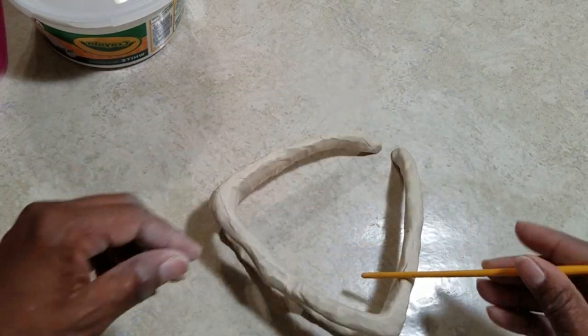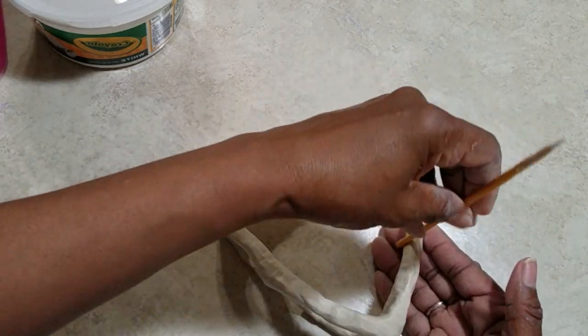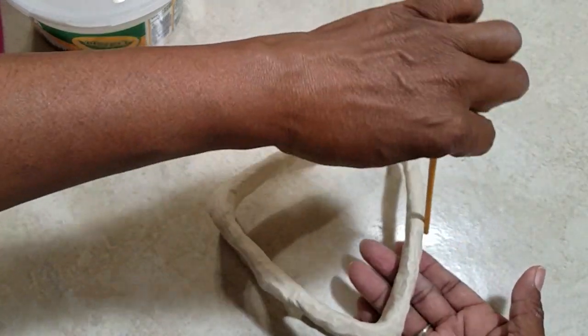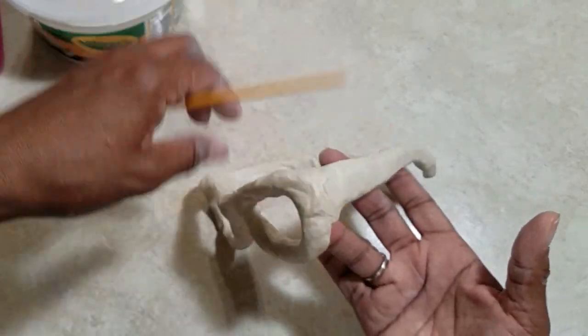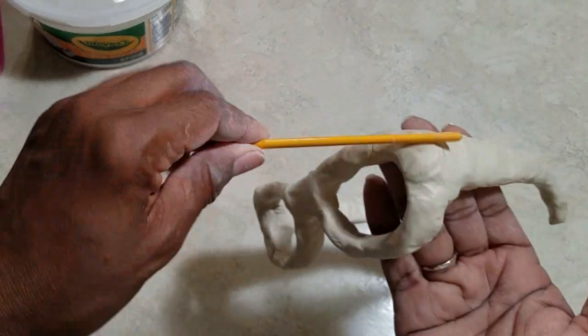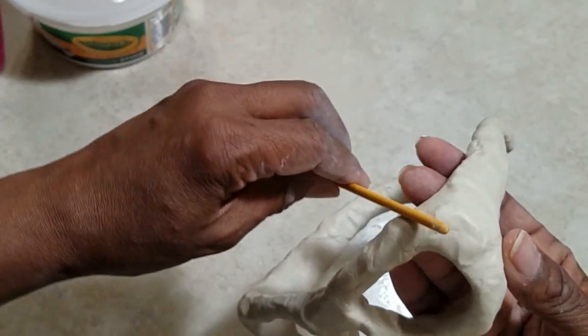This air dry clay started to really get hard in no time at all. So I seized an opportunity to kind of sculpt it a little bit more — give it more of a hammered look — just using the tip of a paintbrush to make it look as if it was hammered or shaped, like a piece of metal that was sculpted to look that way.